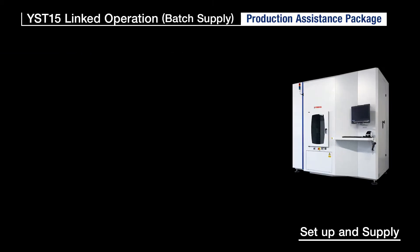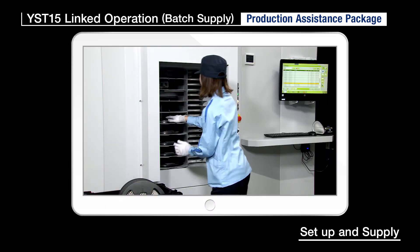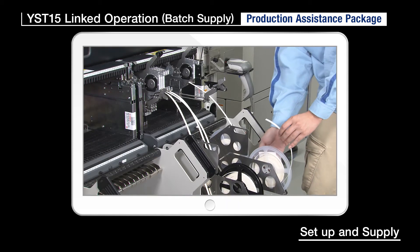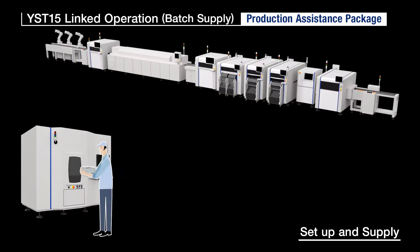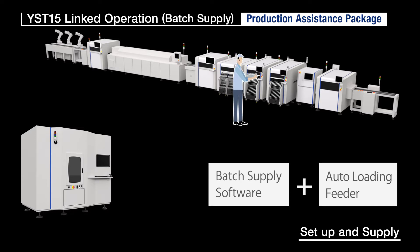Batch Supply Software: using the YST15 along with batch supply software and an auto-loading feeder capable of presetting the next reel means that supply components needed to be unloaded by the operator can be retrieved from stock in one batch, so components can be supplied in one batch without having to stop the machine. The operator no longer has to constantly walk around checking the machines, so work efficiency is boosted to a whole new level.